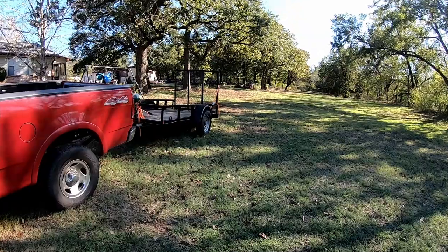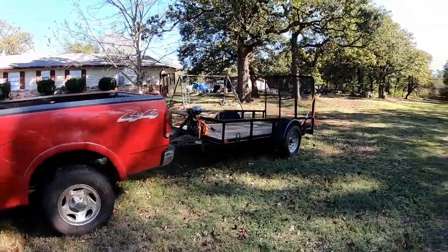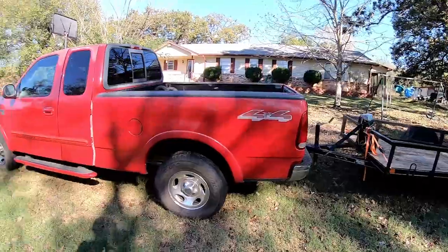We've got to go do a pickup real quick. This one's probably about 25 minutes away, and I want to get back here within an hour and a half, so we're going to have to hustle.